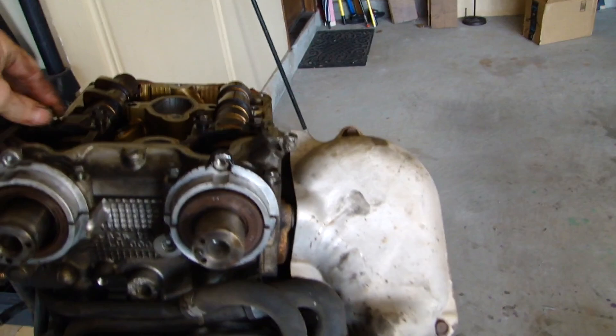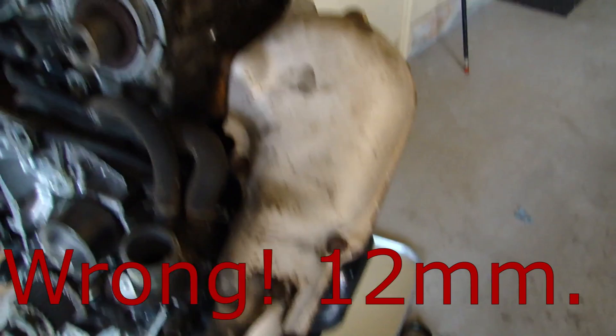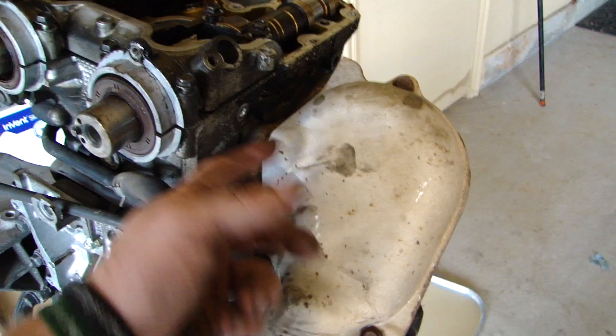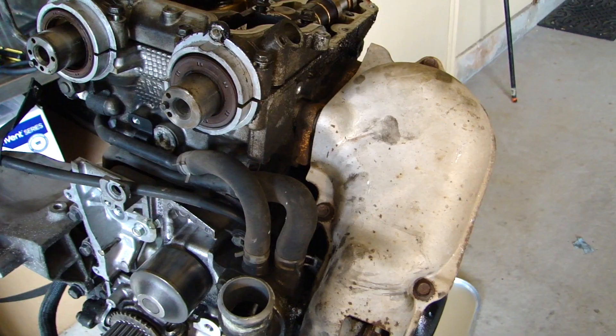I'm going to take the header off next, which involves taking this heat shield off — that's 3/12s on this side and quite a few more on the other side, I think 14s. Then there's three bolts at the bottom of each head where the header bolts into the head — there's a stud and three nuts. Hopefully those aren't frozen up. Also make sure that by this point your up pipe is disconnected from your turbo somewhere, so it all comes out together.